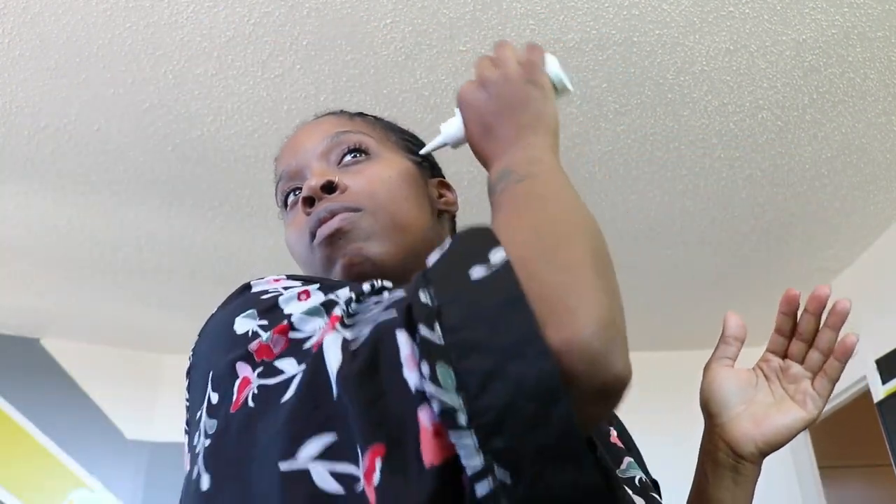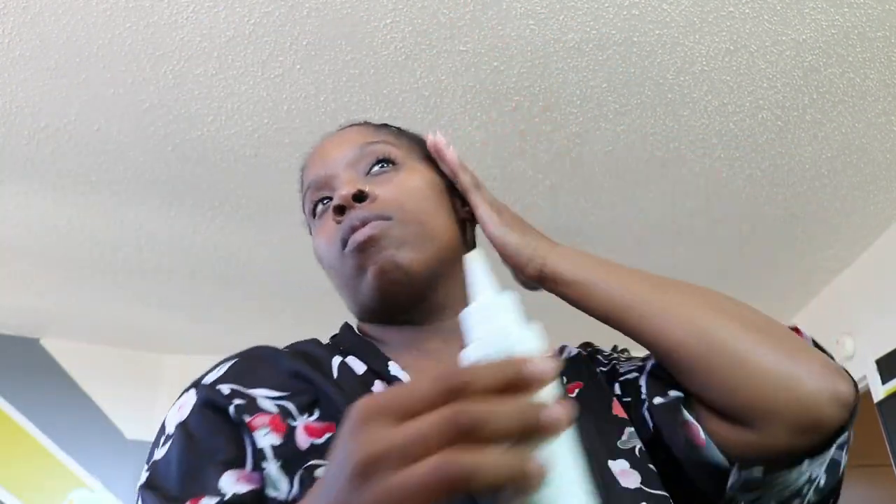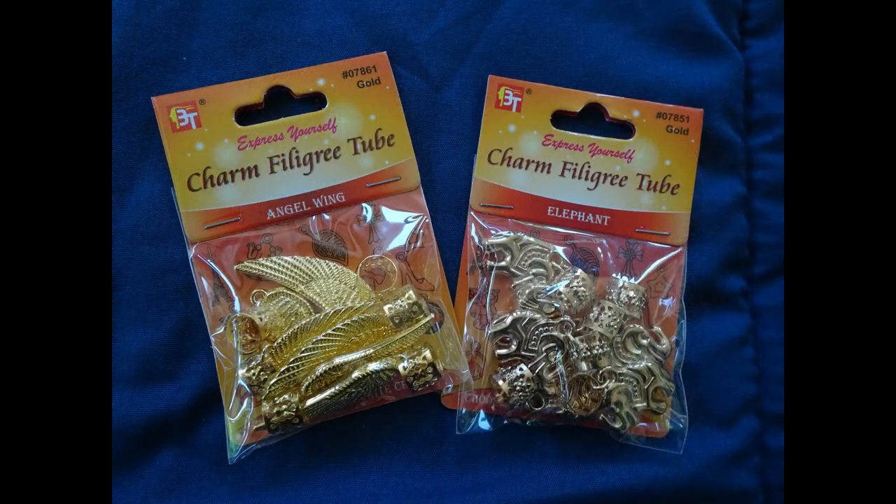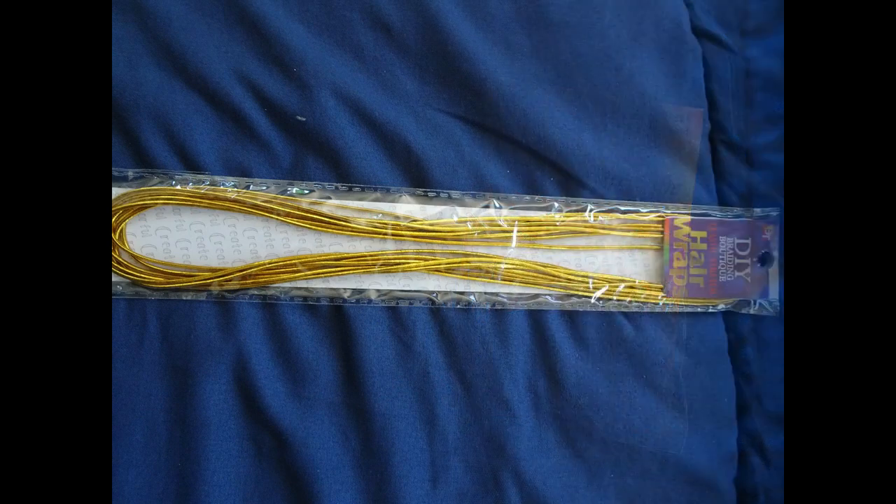I just want to show you guys the type of hair I use. I use the Freetress brand wavy gypsy locs in 18 inches, in 1b and ombre 30. I also use accessory clips — angel wings and some elephants — and lastly I'm going to use this gold wrap to wrap around a couple of my locks.